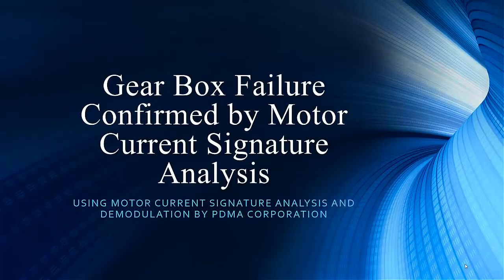Welcome to PDMA Corporation, home of the MC eMax. Thank you for joining us as we continue along in our presentation series. Once again, we have Noah Bethel, the Vice President of Product Development.